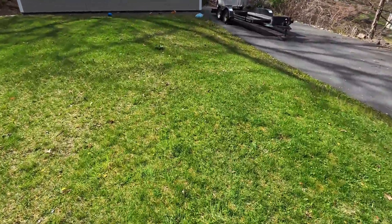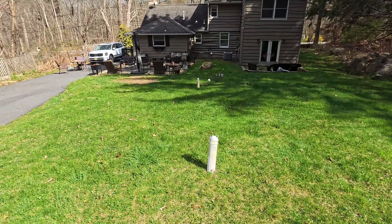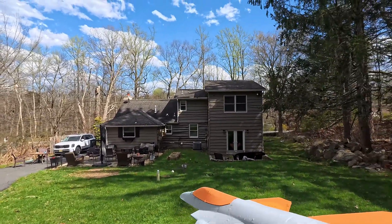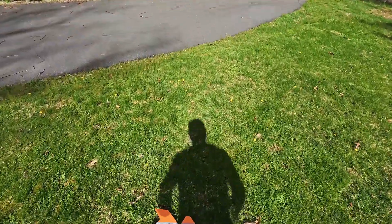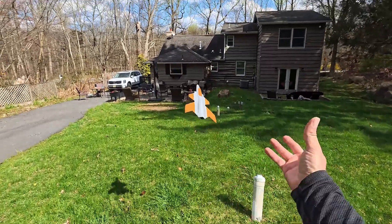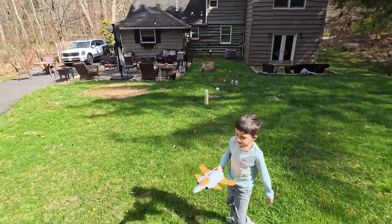I'm going to give it another toss. Ready — oh, the wind took it! That wasn't fair. Do another one — I'm going to go over here. That was really good! All right, bring it over here, let's try it again.